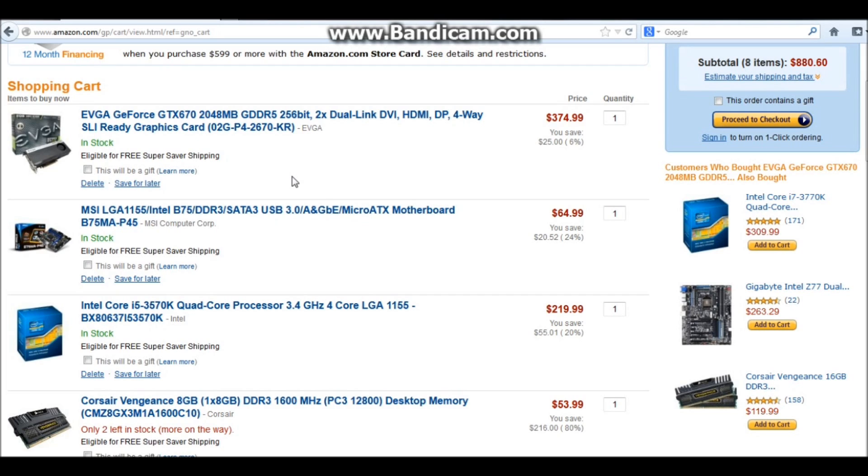I started out at the 650 Ti, and then I said if I'm going to do 650, I might as well do 660 non-Ti. And then I said I might as well do the Ti. So I started out at about $150 for the graphics card and eventually wound my way up to the GTX 670. Every step I thought, it's only $30 more — might as well do this route. And this is where I ended up. So they got me — the GTX 670.